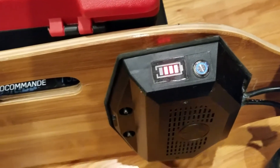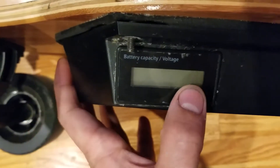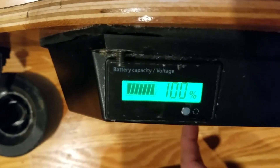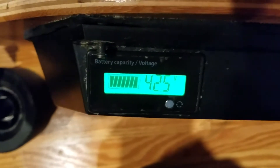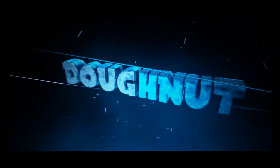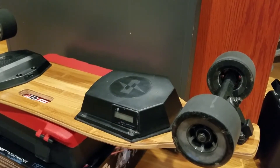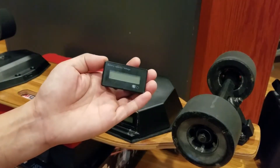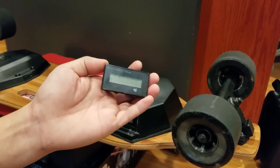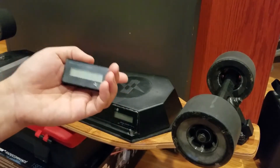Hey guys, today I'm going to show you how I added this battery meter to the Meepo board, and this is the end result. This was a pretty simple mod to do to the Meepo. All you need is this battery gauge — links in the description — and you need to know how to solder a little bit, and some electrical tape or heat shrink tubing.